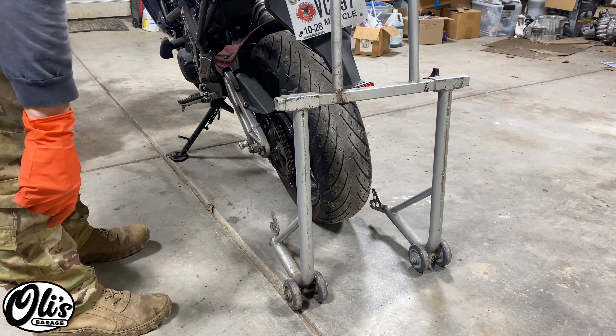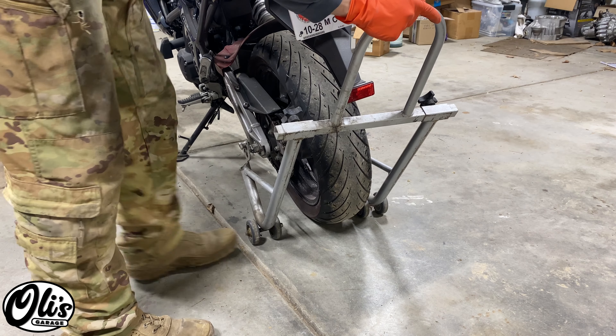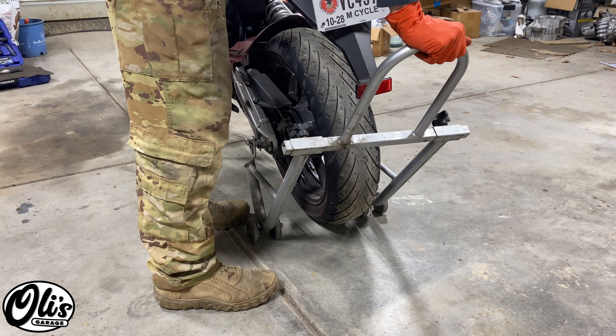We're going to start by raising the rear wheel off with one of these motorcycle stands. Just simply roll it underneath these pegs right here, make sure both sides are going to be good, lift it up, and slowly tilt her over.